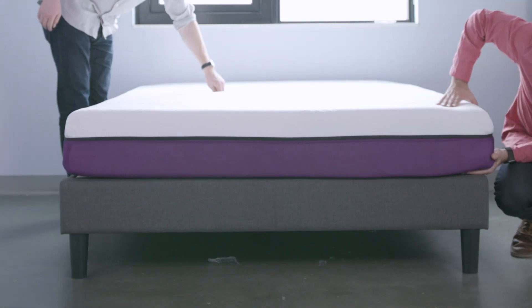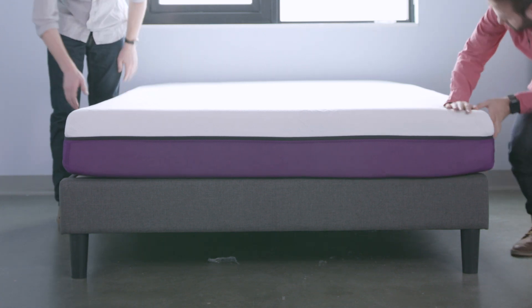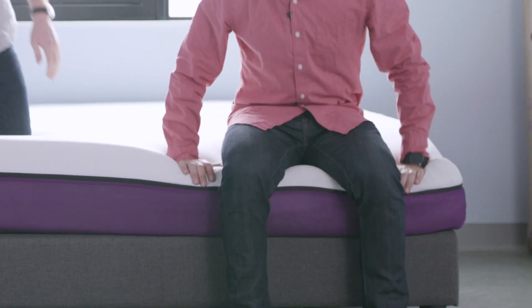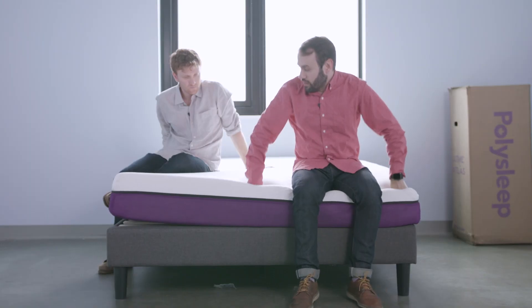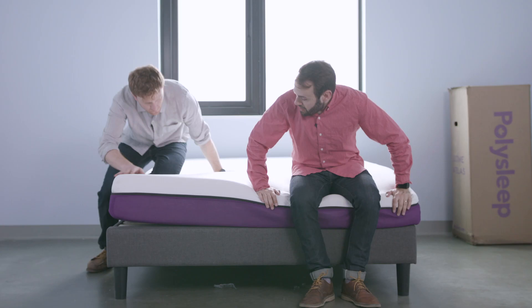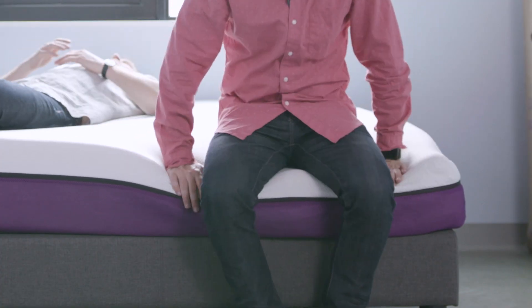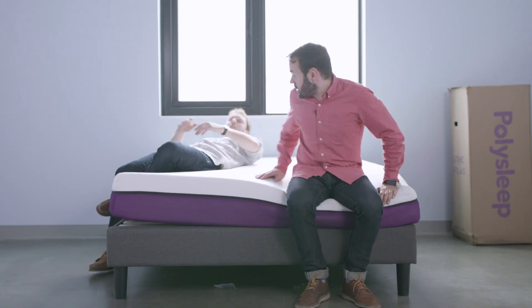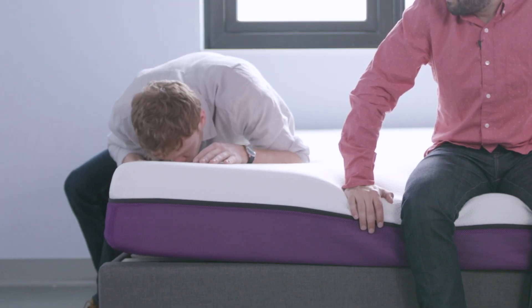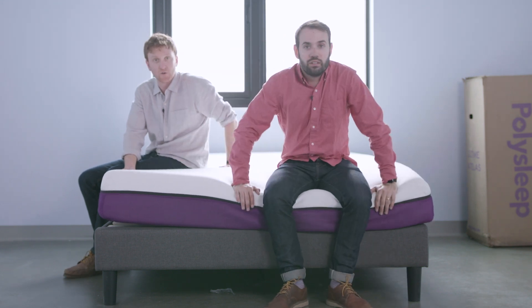I would give it probably 24 to 48 hours to fully recover. It does have, at first pass, a softer mixed foam feel. The edge support is what I would expect from an all-foam mattress — you definitely sink in around the edges. There's a little bit of off-gassing with this mattress, nothing terrible. Should dissipate in 48 hours or so.